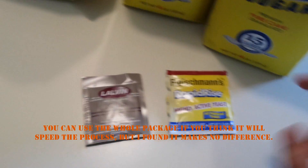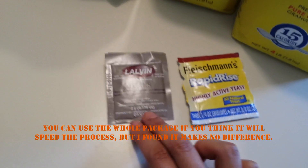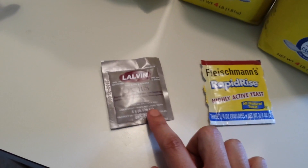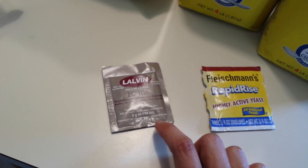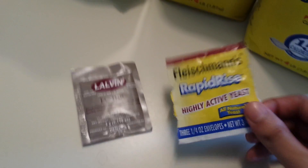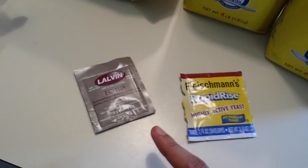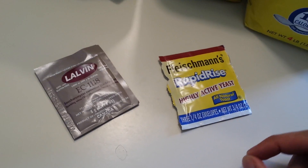You can use half a packet for a gallon. This is baker's yeast and this is wine yeast. Baker's yeast yields 14% alcohol; this wine yeast, specifically EC-1118, yields 18%. The only difference is that wine yeast obviously produces higher alcohol content and is more specific for wine, but baker's yeast will do just fine. The taste is probably a little bit worse, but not much. I prefer wine yeast because I like a higher alcohol content.